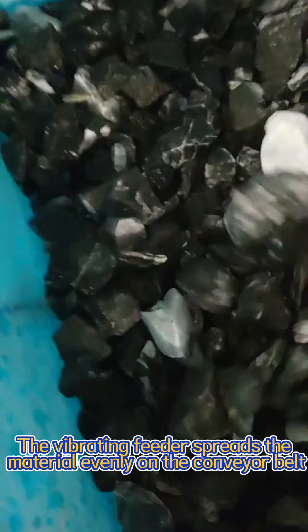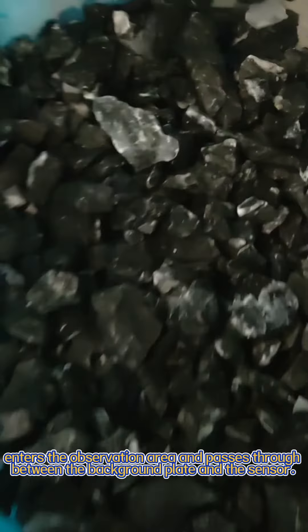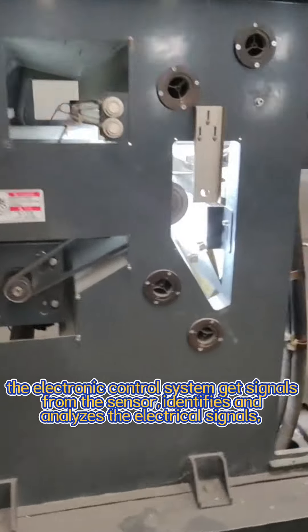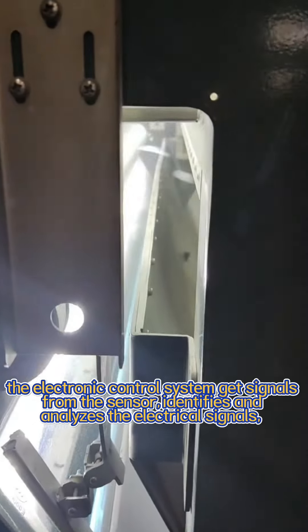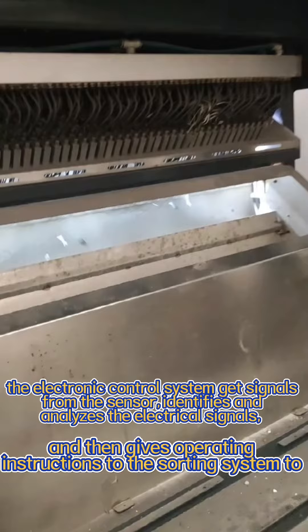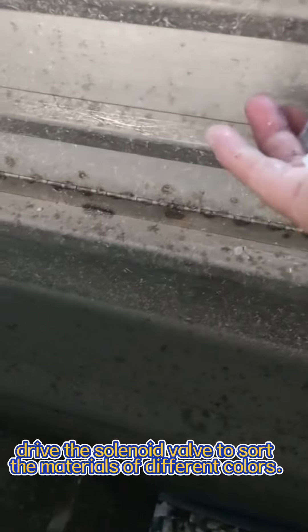The vibrating feeder spreads the material evenly on the conveyor belt, which then enters the observation area and passes between the background plate and the sensor. The electronic control system receives signals from the sensor, identifies and analyzes the electrical signals, and drives the solenoid valve to sort materials of different colors.